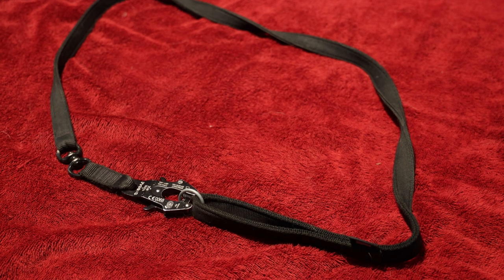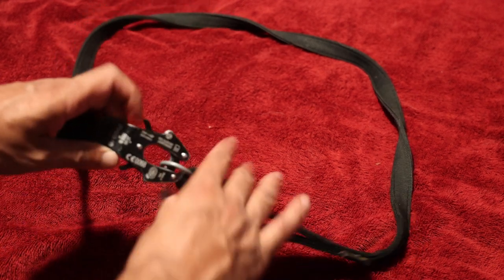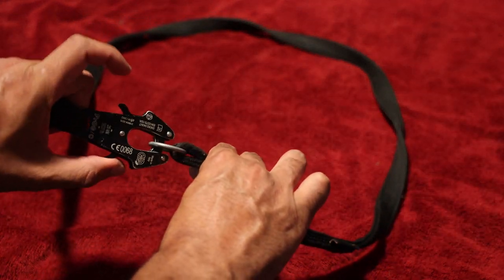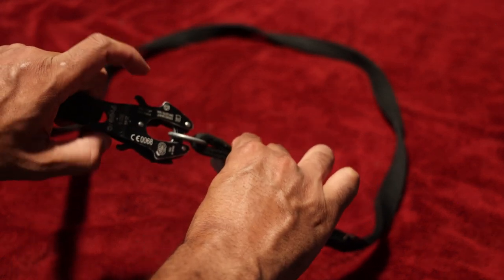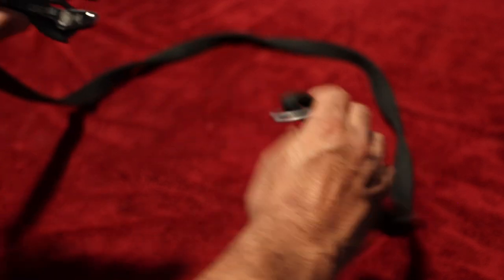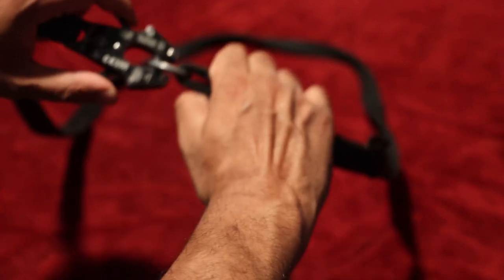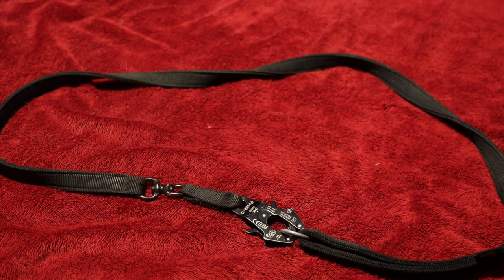The other advantage that the Kong Frog has is that it has a quick release system. If you pull one side it stays locked, so the odds of it coming detached by itself are very small, but if you pull both at the same time it instantly releases. So if you have a working dog that you need a quick release on, that's great — especially if you need a release that is instantaneous.